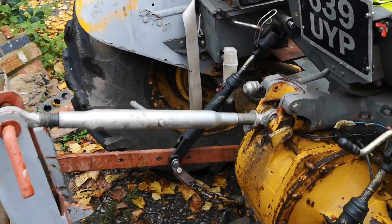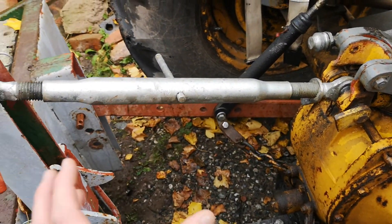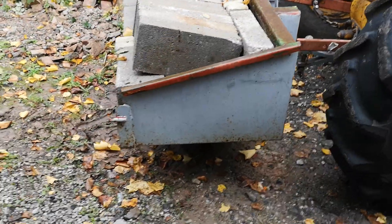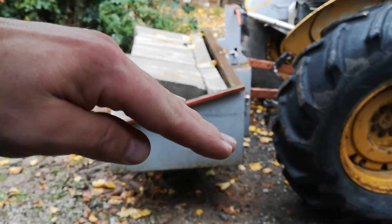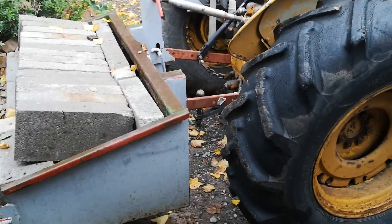Once I'm ready to go, I'll wind this in to reduce the size, which will give a slight camber or incline on the transporter box to keep all the block nice and safe.